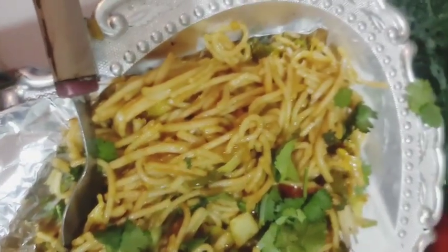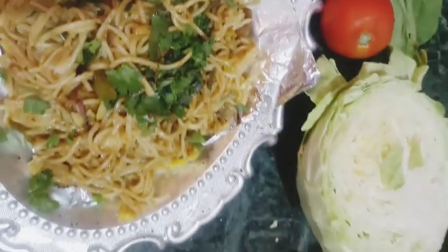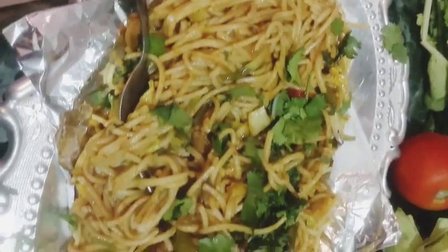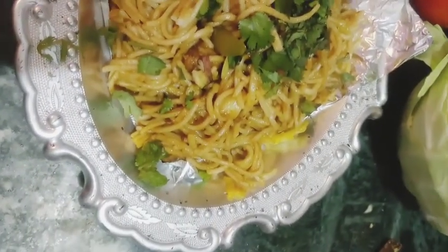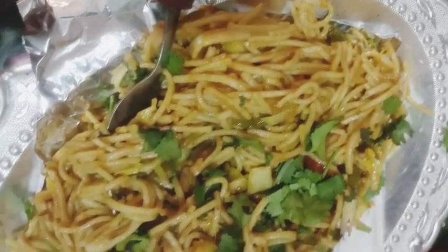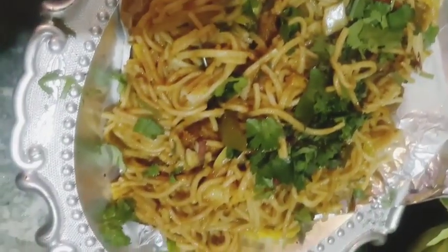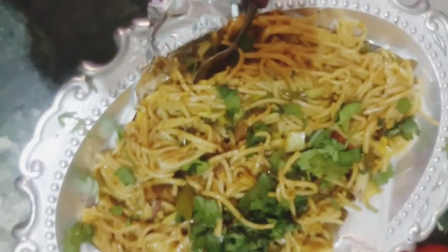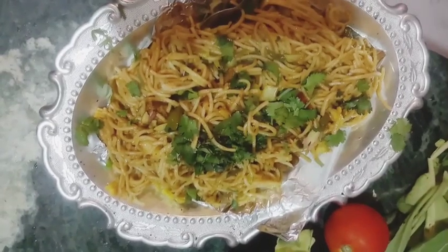Wet chowmein, or chowmein with vegetables, is one of the most popular vegetarian street foods in India. It is an Indo-Chinese stir-fried noodle dish that is very easy to make at home and gets ready in less than 30 minutes. Wet chowmein was the first dish I ever cooked in my life — even before learning how to make tea. It is also a very quick recipe; the only time-consuming step is chopping the vegetables.